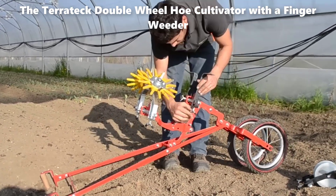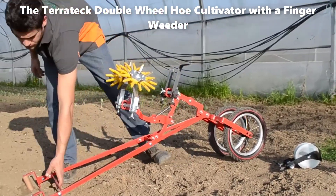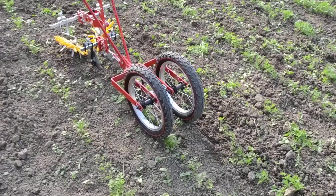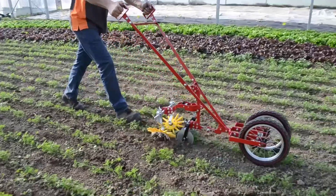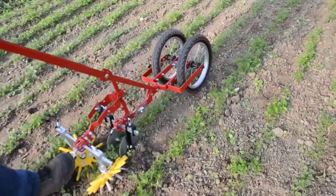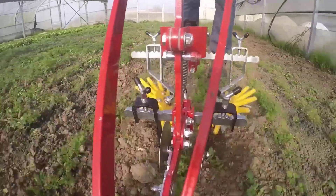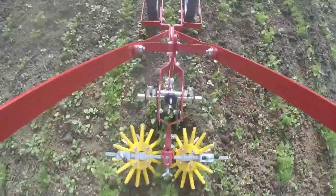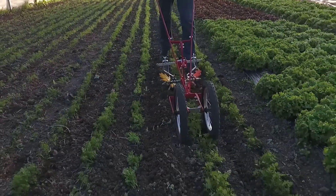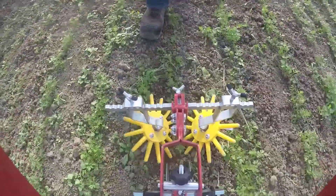The Terratec Double Wheel Hoe Cultivator with a Finger Weeder is a remarkable agricultural tool that excels in precision weed control. Exclusive to the Terratec Wheel Hoe, one of the standout features of this cultivator is its versatility. It can be effortlessly mounted with either a single wheel or a double wheel, depending on the specific requirements of the task at hand. In most cases, the double wheel configuration is preferred for precision operations, ensuring that weeds are meticulously removed without harming the desirable plants.